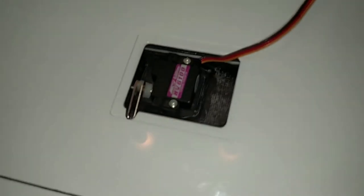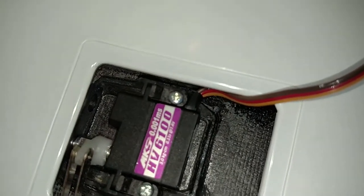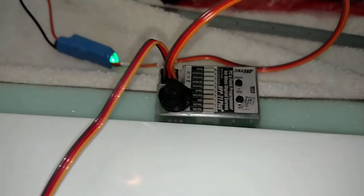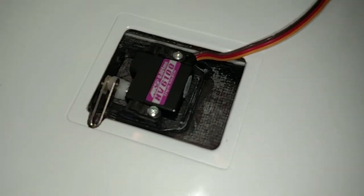It took me all day to get the servo horn lengths right, linkage lengths right, figuring out how I was gonna position the servo. Everything's set up pretty good now. Once I got one wing done it was easy just to duplicate it on the other wing panel.